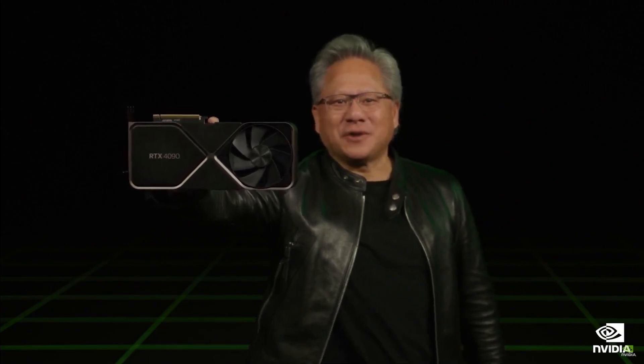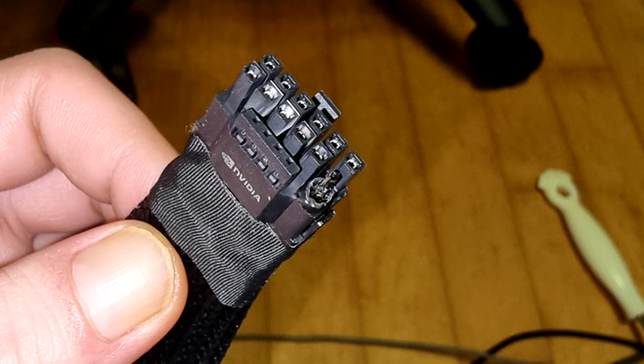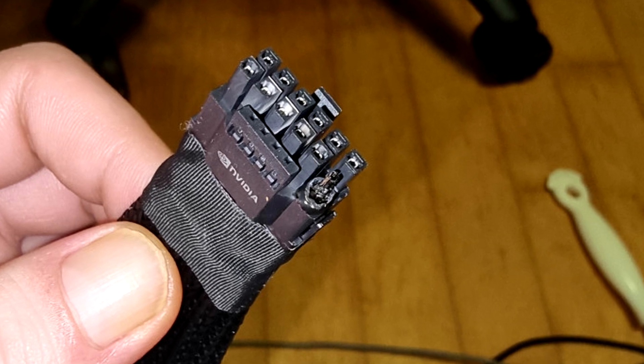Hey, what is going on guys, Danny here, welcome back to the channel. Just when you thought things couldn't go more downhill for Nvidia, all of a sudden we start seeing many posts surface on the internet from users all around the world posting pictures of burnt or melted power connectors and adapters on their RTX 4090s.